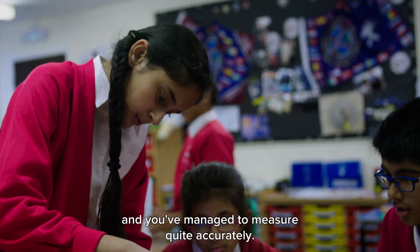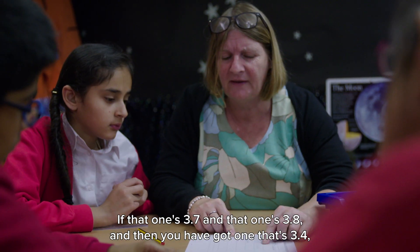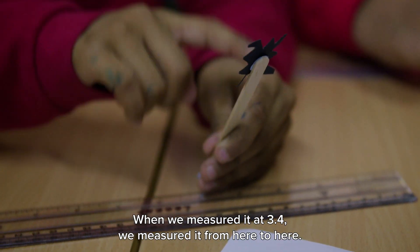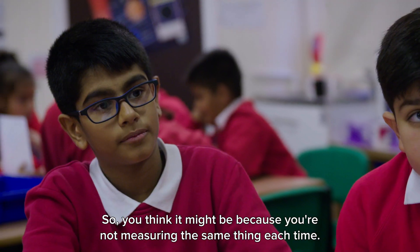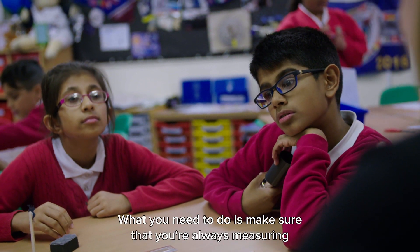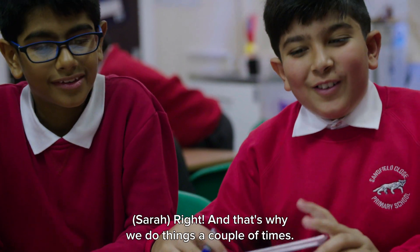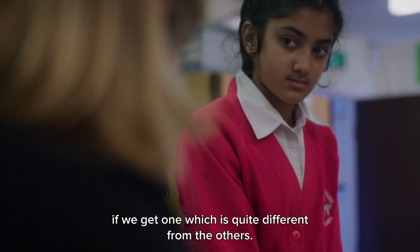I'm looking at your results and you've managed to measure quite accurately, but I'm a bit concerned about whether these are going to be reliable. If that one's 3.7 and that one's 3.8 and then you have one that's 3.4, that seems a little bit strange. We measured it from here to here for the 3.4, so that might have made a difference — you might not be measuring the same thing each time. You need to make sure you're always measuring the same bits every time. 3.7. Yeah, 3.7. That's why we actually do things a couple of times — we might do it four or five times if we get one which is quite different from the others.